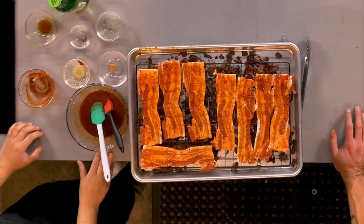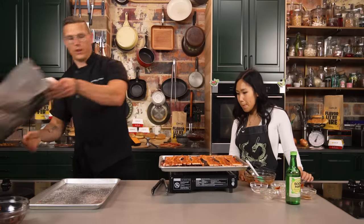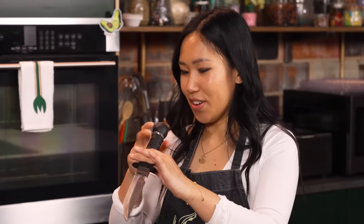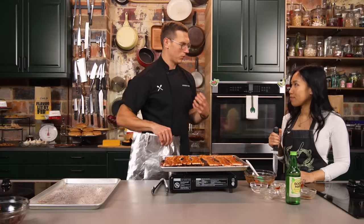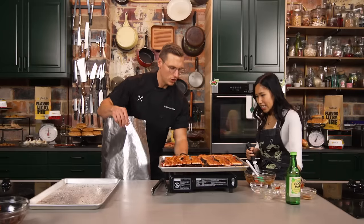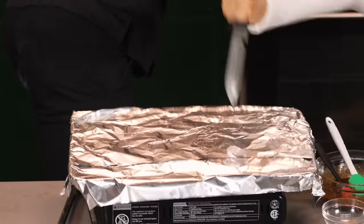We've got the gochujang marinade all over the pork. We're scattering some wet wood chips. The idea is we light the bottom of this on fire, it gets direct heat contact to the wood chips, it's going to smoke, and then we put the pork belly on it with the marinade, wrap it in tinfoil, insulate that smoke, pop it in the oven, roast it off, crisp it up on a Korean barbecue grill. I can't imagine what could go wrong.